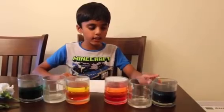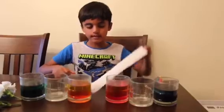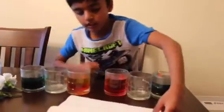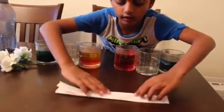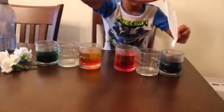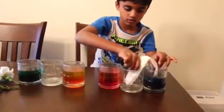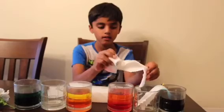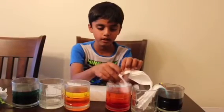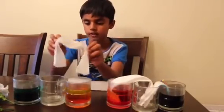Now I added blue, red, yellow, and green. Now we're gonna fold the paper towel — fold it like this, then fold it like that. Now put the paper towel in the color and then into the middle one. Now fold all the paper towels like that, inside the middle one, and then put it in the color. Do it into all the rest of them.